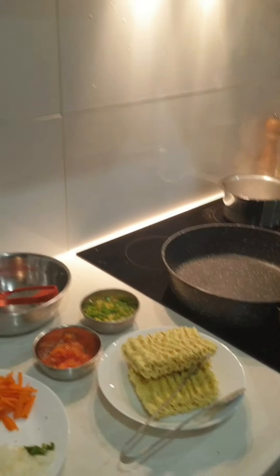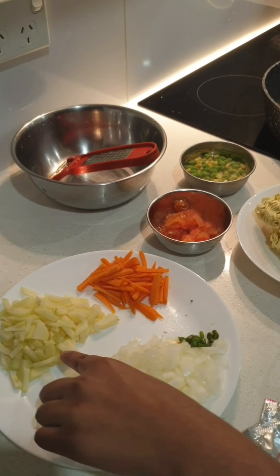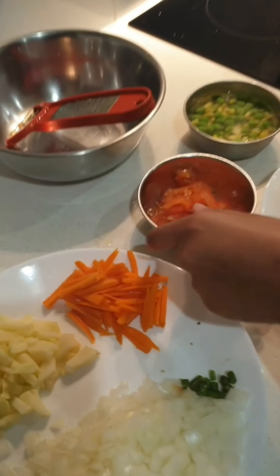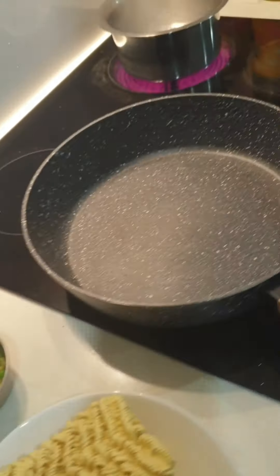For that, you need one leg onion, three small kimchi, one big potato, one small carrot, one big tomato, corn, and two star packets of tomatoes.